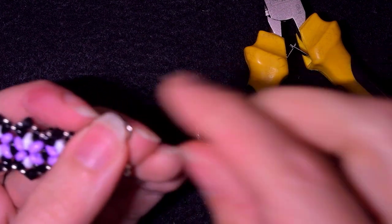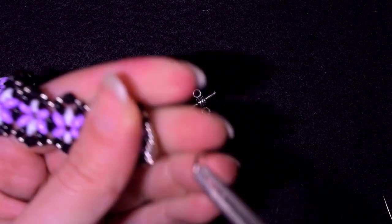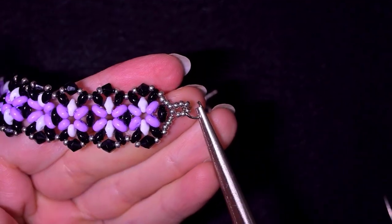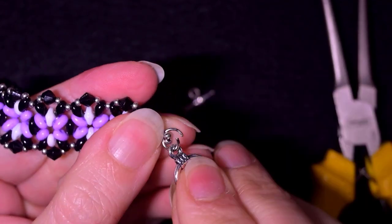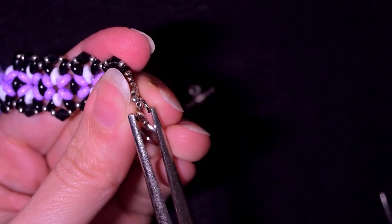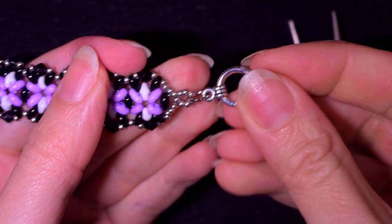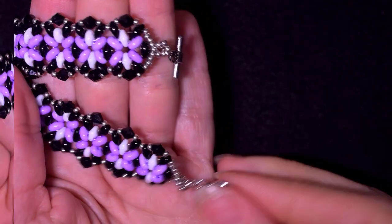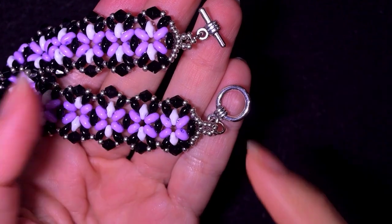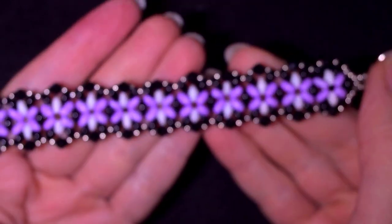Now I'll show how to put on the clasp. I take a jump ring and open it up, put it at the loop of beads I made in the previous steps, then put the clasp on it. I squeeze it back closed and my clasp is attached from this side. I repeat the same process from the other side and my easy superdew bracelet is ready.